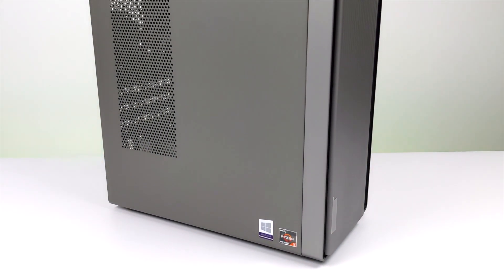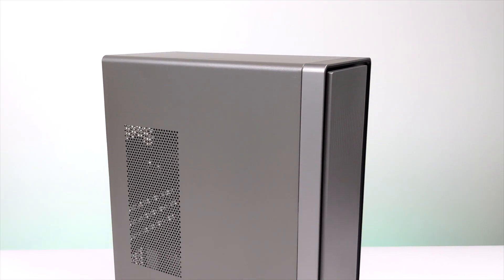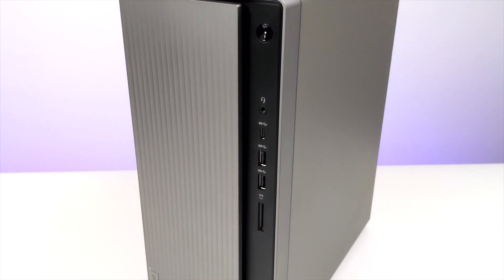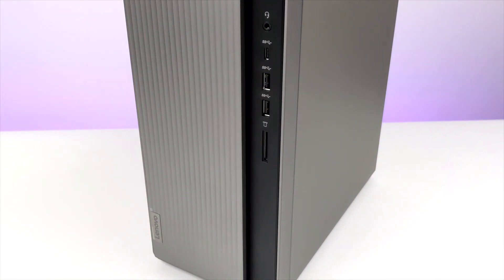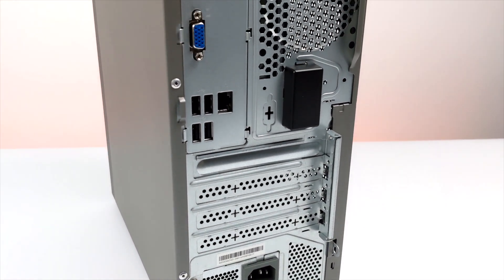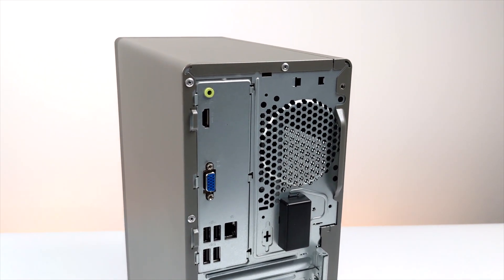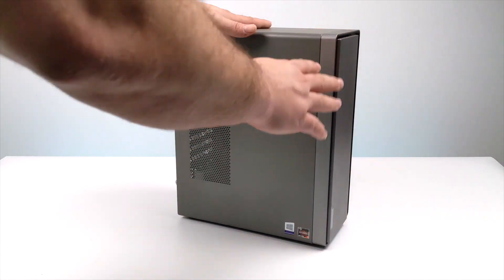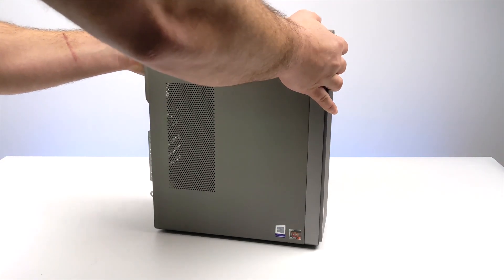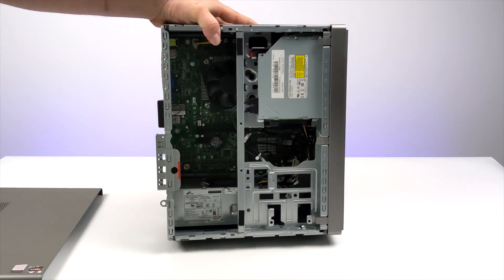Hey, what's going on guys? It's ETA Prime back here again. Today we're going to be checking out this $400 Lenovo desktop that I recently picked up on eBay. Whenever I run across a deal like this, I always post it up in my community tab. This was going for $400 - I think they jacked the price up to $429 now. But this is actually powered by a 4th gen Ryzen APU, the 4300G. You can also get one with the 4600G or the 4700G. Obviously those higher-end models will be more expensive, and I've personally tested the 4600G and 4700G on my channel, but I haven't been able to get my hands on a 4300G until now.